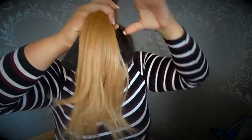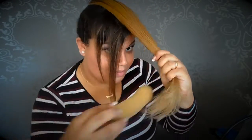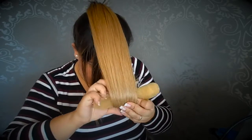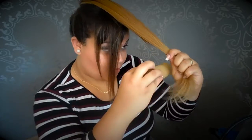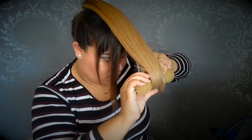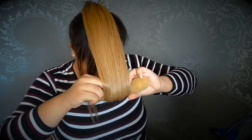Then I'm going to bring my ponytail to the front of my head and brush it through. Now I'm going to place my open donut under my hair, under my ponytail, just like this. And roll it to the inside, all the way up.